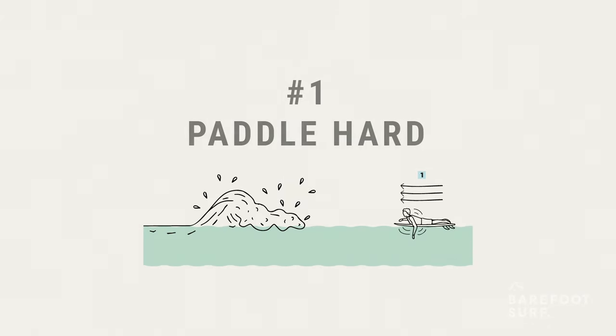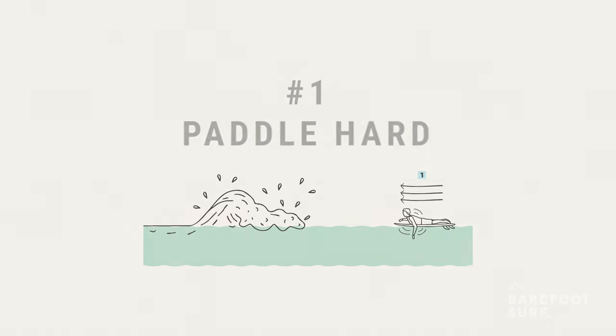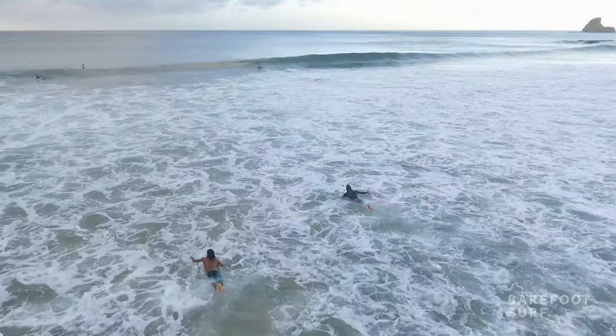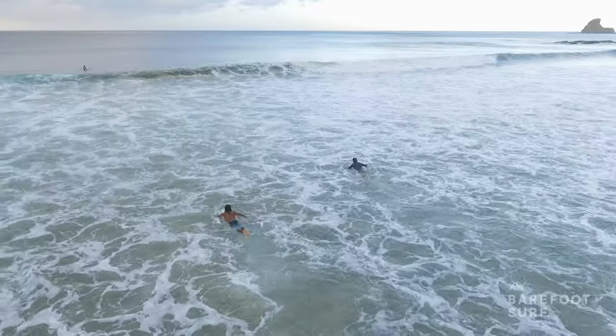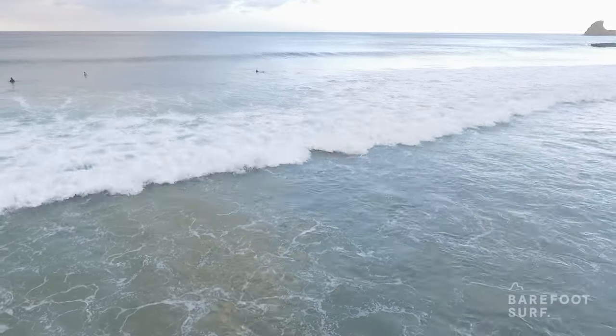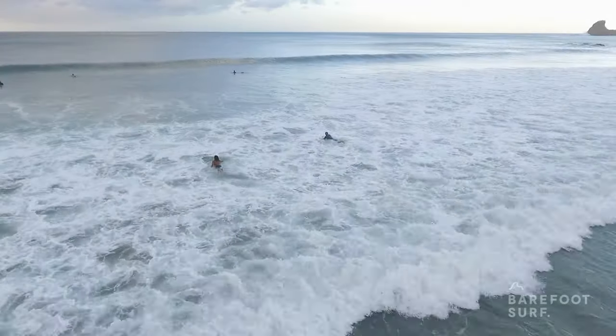Here's how to do it step by step. Number one: paddle hard to gain speed. It's impossible to duck dive a powerful whitewater wave without proper speed. You need forward momentum to be able to go through the wave. Don't hesitate — go straight towards the wave with loads of speed.